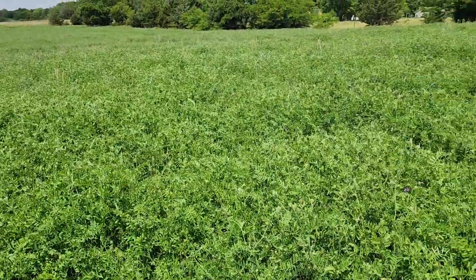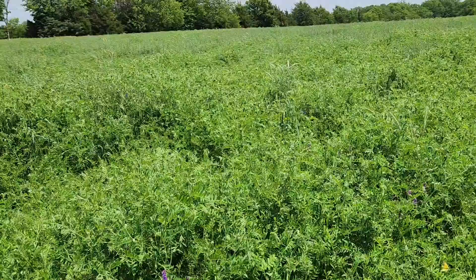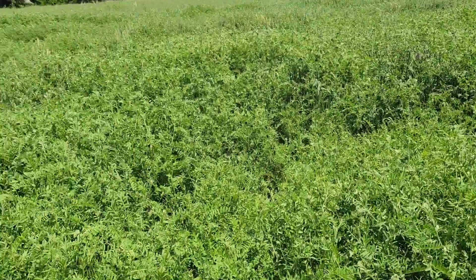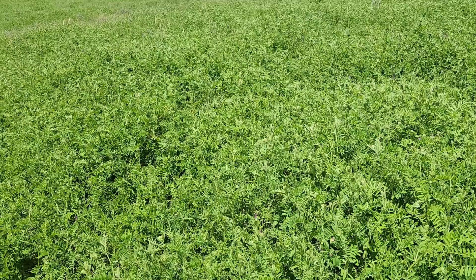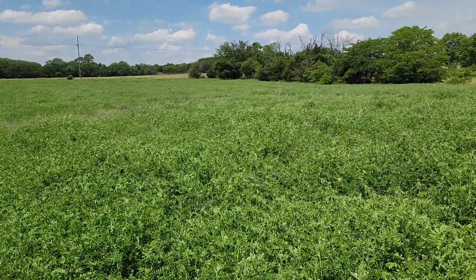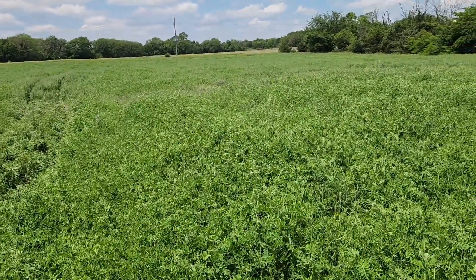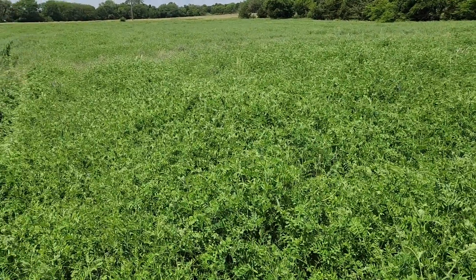Hey guys, I'm out here in this hairy vetch and oats and there's some wheat in here. We planted it for a cover crop and I'm taking some samples of the forage itself and then some soil samples we'll send off and do a Haney test on. We're going to plant this afternoon if it's dry enough — we really won't know till we just get out here in it and see how it's planting.